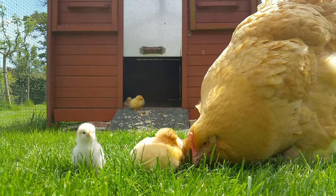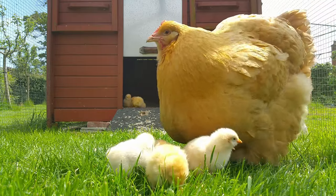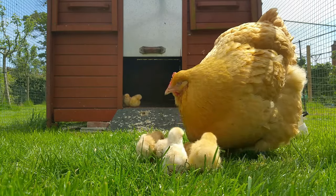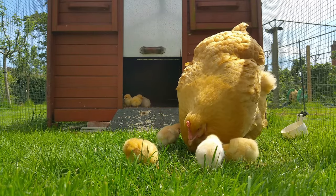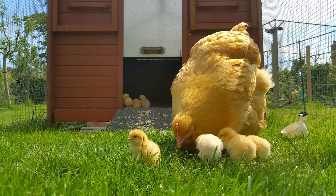After the hatching we keep a run attached to the coop. The chicks still need some time to find their feet and build up some speed. Speed is really important so the chicks can escape from trouble if they need to. Our usual timing is to release the broody hen and the chicks into the field the day after the chicks come out into the run. But in Cinnamon's case we couldn't do that.